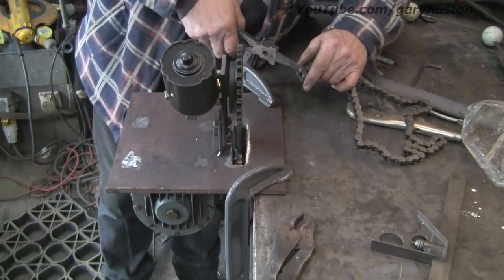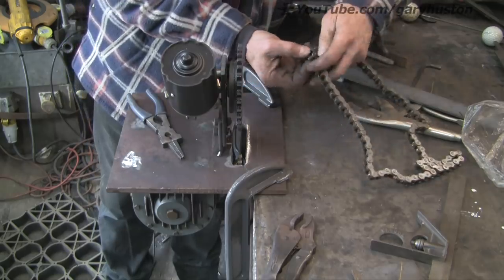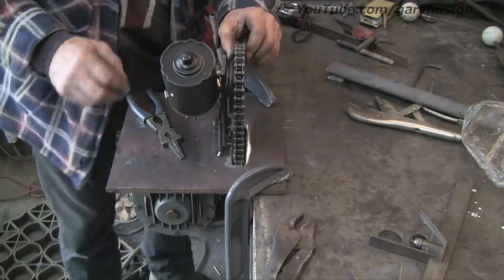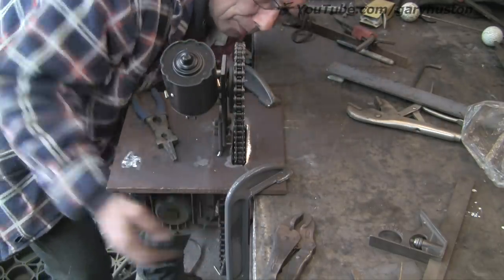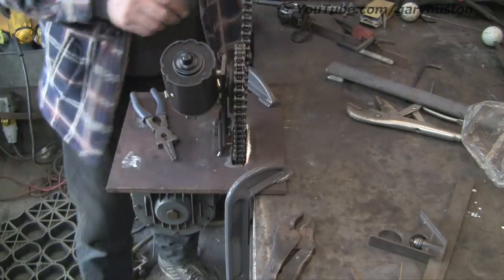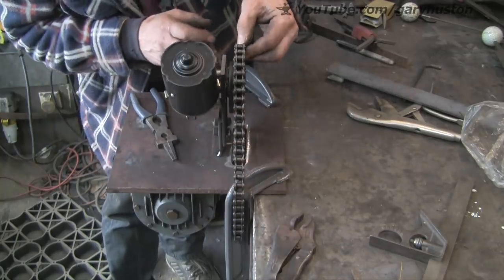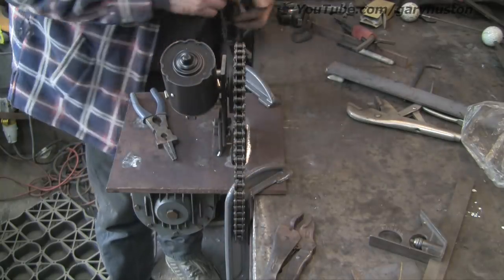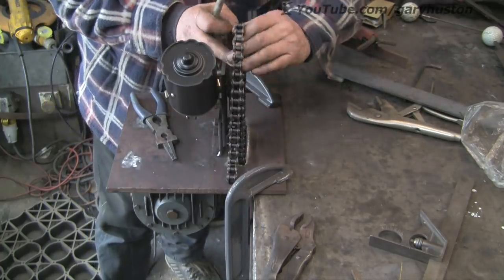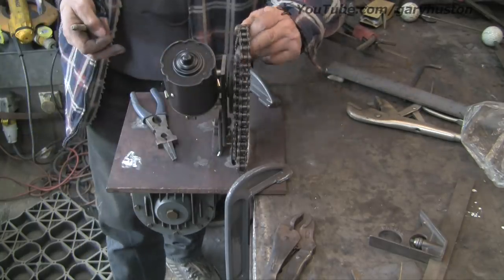Let's just take the split link off. You can see this looks a bit frantic but I have speeded this up a touch, just so it's not quite so boring. Alright, that's about right, but is it going to work out with the links? No, it's not — it's very loose. So I've got to back it off a link. It's still very loose but I'm hoping I've got enough adjustment.